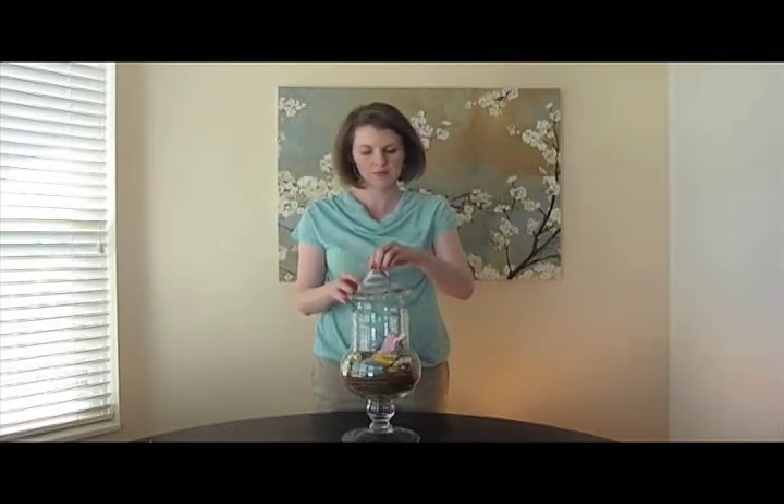Then you can put the top on. And there you have it — a really pretty centerpiece that will carry you through spring and Easter. Thanks for watching. See you next time.